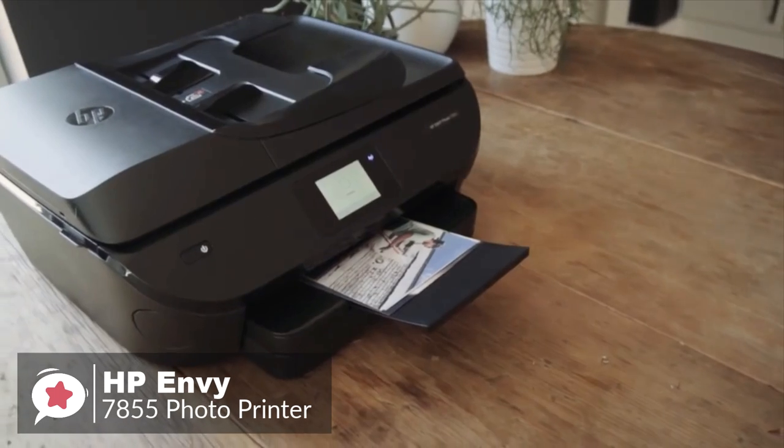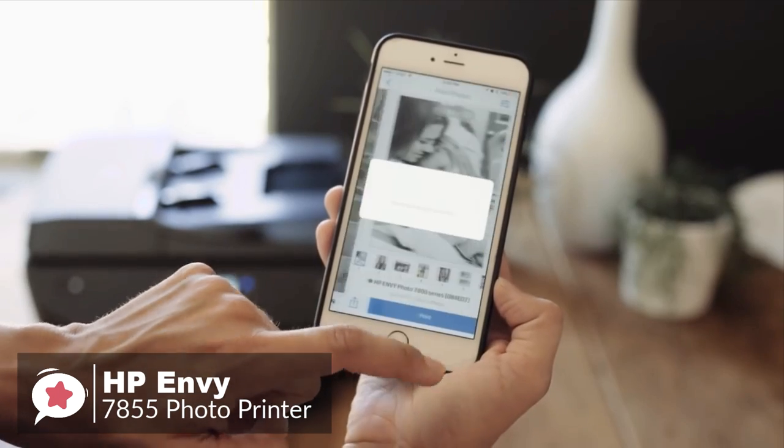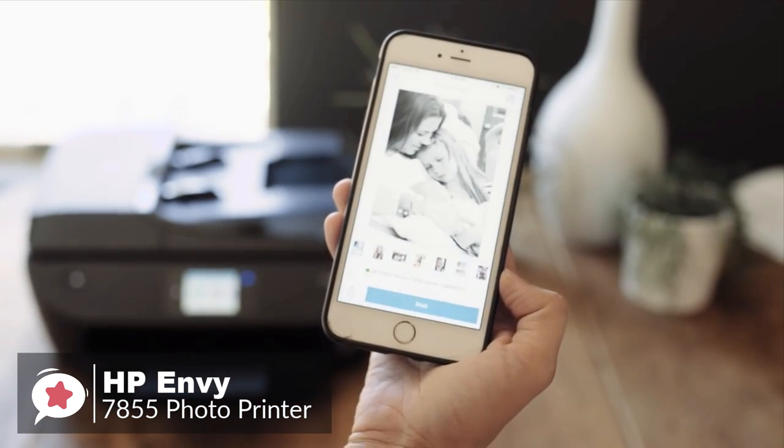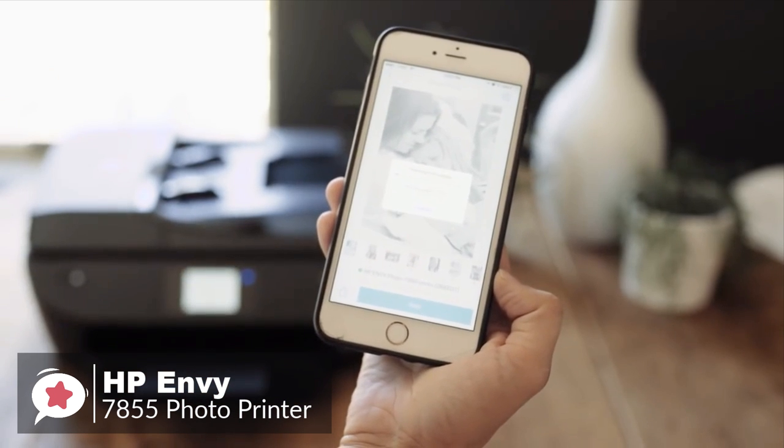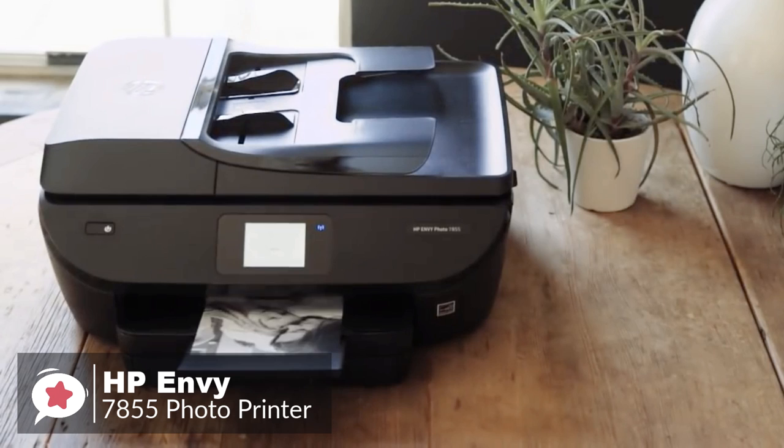Moving on, connectivity includes USB, 802.11 BGN Wi-Fi, and Ethernet, and the printer can also make a direct peer-to-peer connection with a compatible mobile device by either HP Wireless Direct or via Bluetooth.